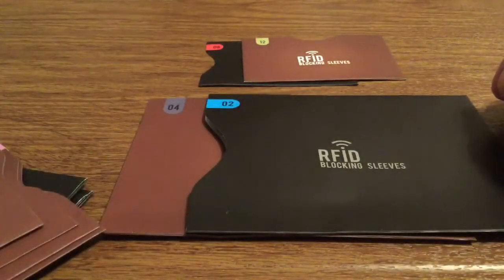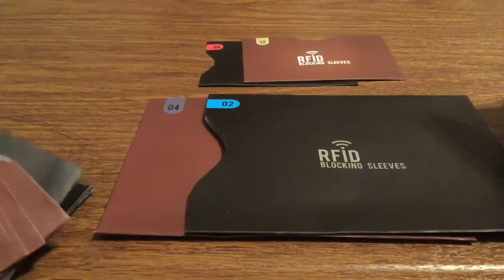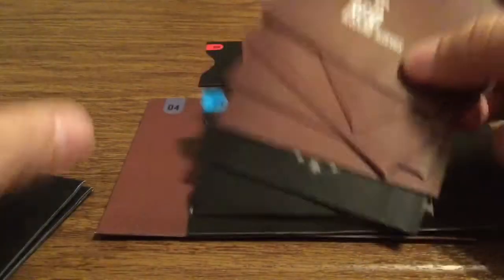The good thing is, if you're only carrying around a couple of credit cards or just one passport, you have plenty as backup — just in case you lose, misplace, or tear one.